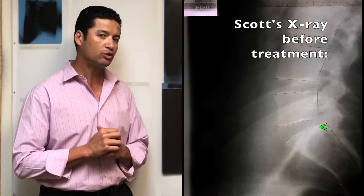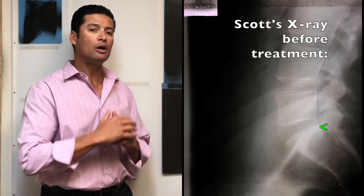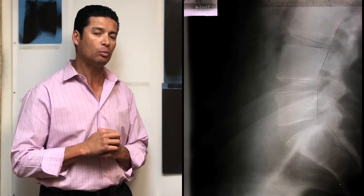Over a period of 12 weeks, what we did is treat him with chiropractic adjustments — because we know it's safe from the x-rays — and also stretching, exercising, icing, and other therapies at home so his body felt better over time.